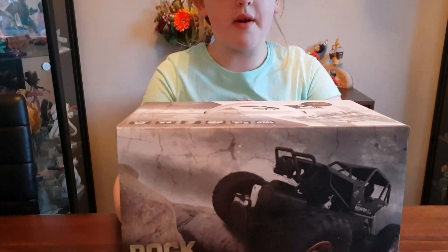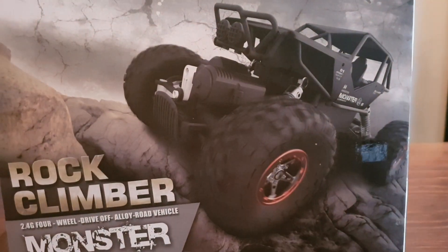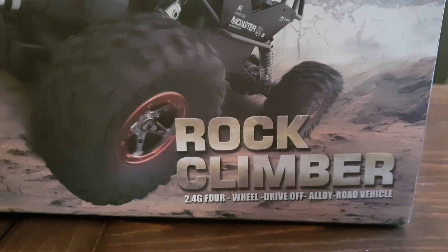Hi guys, welcome back to Mimi's Toy Corner! Today we are going to be unboxing Rock Climber Monster. Look how cool it looks guys — it's four wheel drive, it's got suspension and an alloyed body. Let's get unboxing!